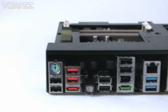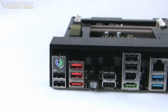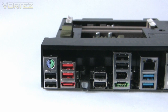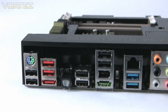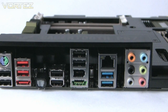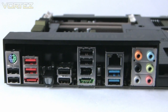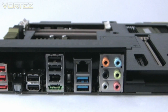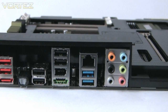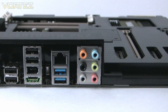Turning our attention to the I/O panel: there's a PS/2 keyboard or mouse port, followed by two USB 2 ports, then another two USB 2 ports in red, eSATA, an SPDIF optical port for audio, another two USB 2 ports, a further two USB 2 ports, a FireWire connector, eSATA in green, Gigabit LAN — just one — a USB 3.0 port in blue, and eight-channel audio provided by a Realtek ALC892.